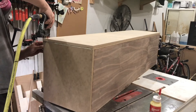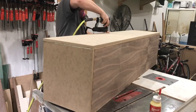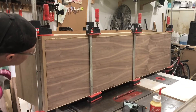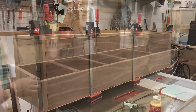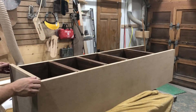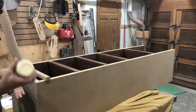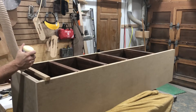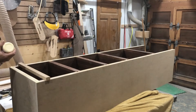I'm using finishing nails — almost like little needles — so they're very easy to fill. And I am using clamps. One thing I want to note about clamps: it's not a show of strength. You don't need to over-tighten them; just use enough pressure to get your board down, and when you get a little bit of squeeze out, you're good to go.